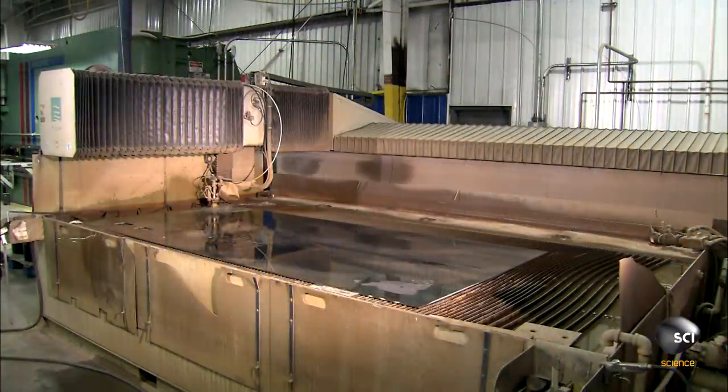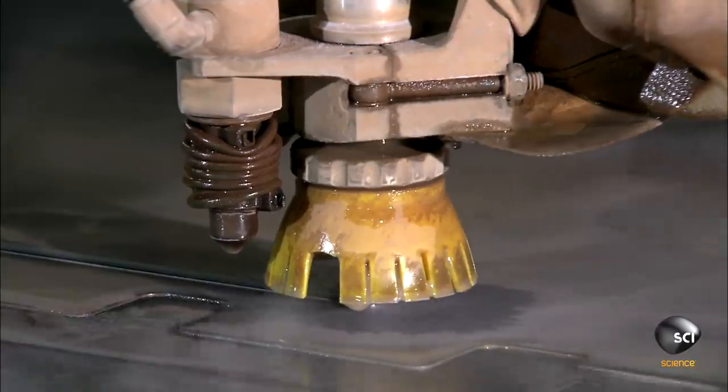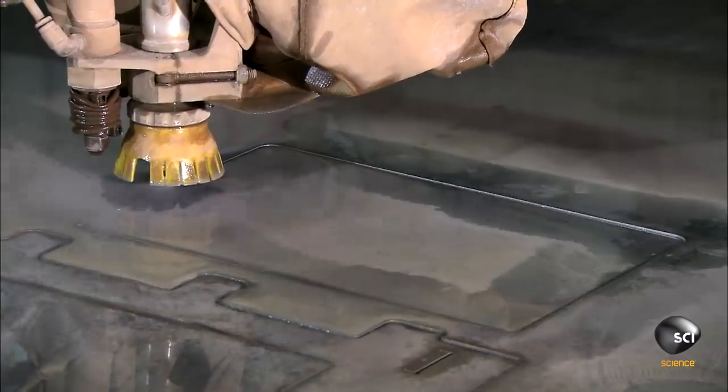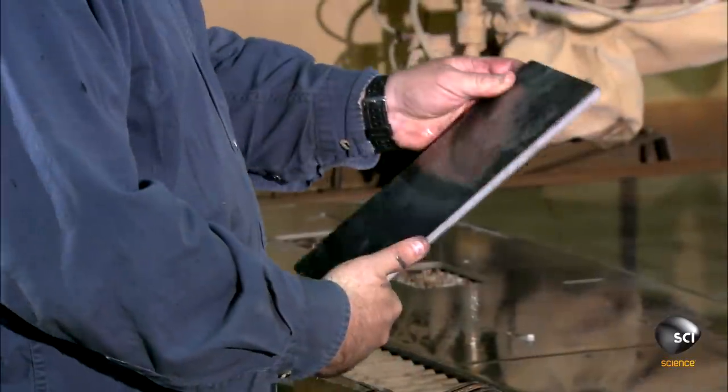These hydraulically powered towing and recovery machines are made up of 2,500 parts cut from steel sheets. The parts are cut by one of two types of computer-guided machines: a high pressure waterjet cutter, as we're seeing here, or a laser cutter.